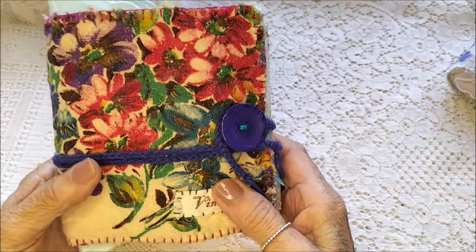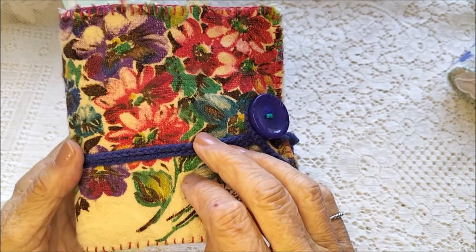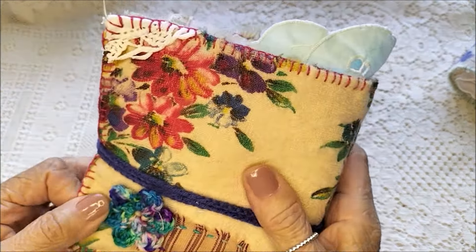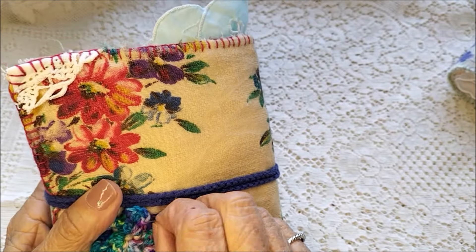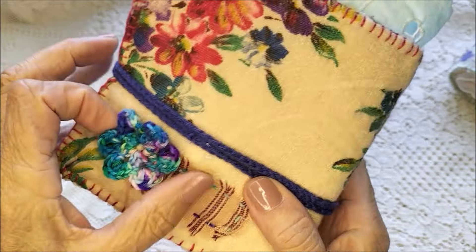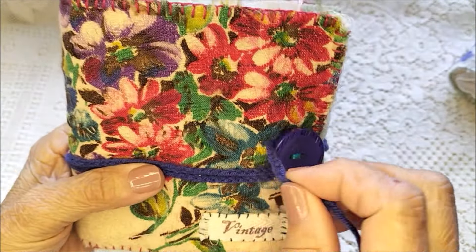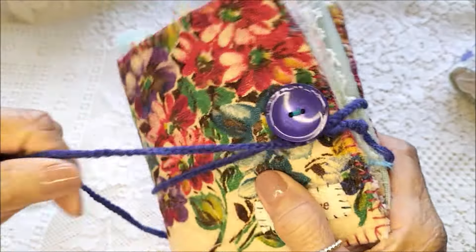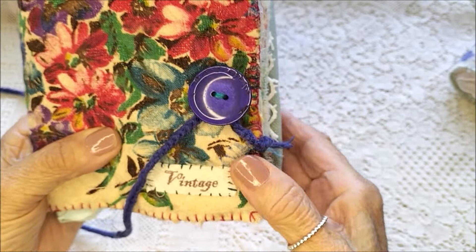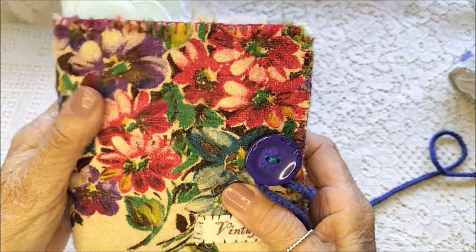This one I've called 'vintage.' This is beautiful old fabric here — you can tell it's old — and I love the vibrant colors on it. I've stitched on another one of these flowers I've made with very colorful wool, a little patch, and made a cord tie for this one as well. I love the old button. And then I've just stitched on that little piece of vintage tape there — very vibrant colors.